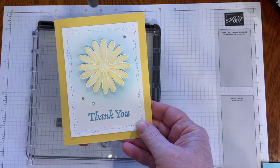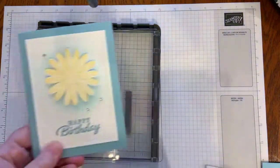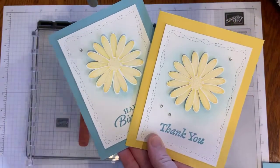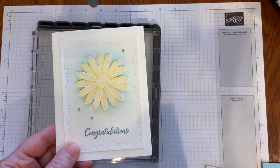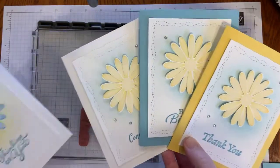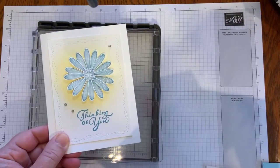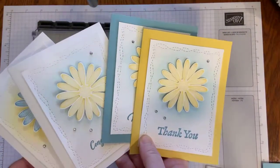This really says spring to me and we're all certainly ready for spring. I changed it up and did the Balmy Blue with the Daffodil Delight Daisy. So I have the happy birthday, the thank you, and I also did basic white on basic white for the congratulations. Then I did the Daisy in Balmy Blue with a white background. You'll have to let me know which one you like best today.